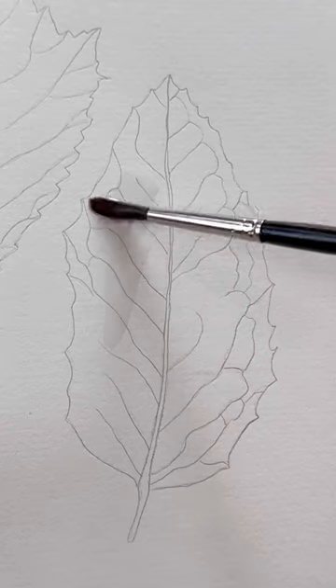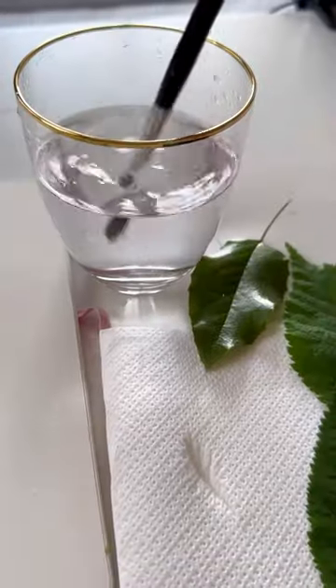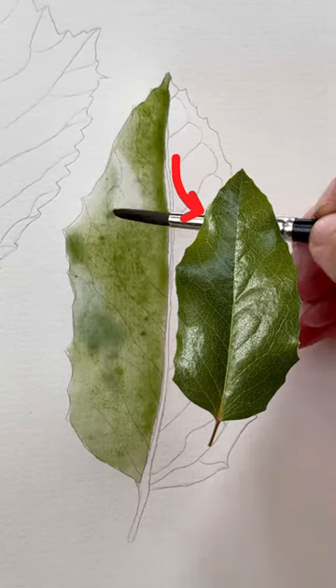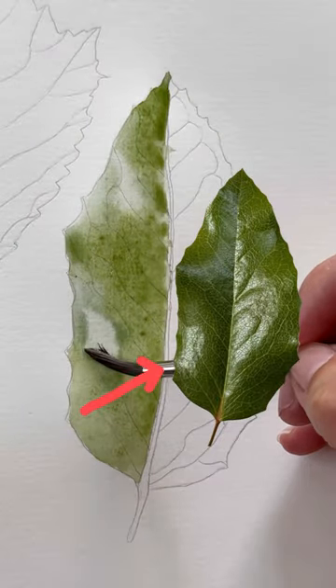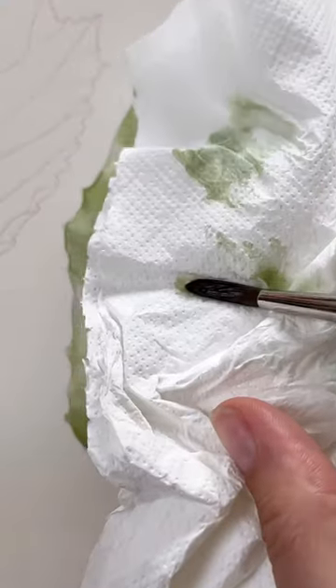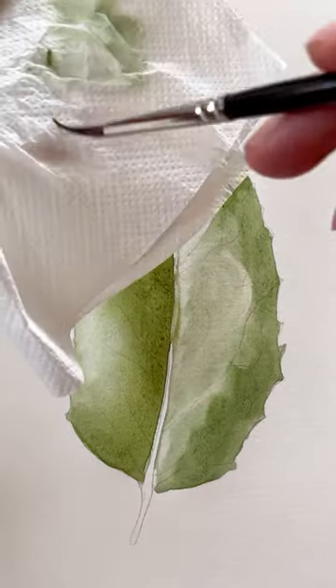Lifting watercolors from paper: first, apply a watery transparent watercolor layer on the paper surface. Wash the brush clean in water, then dry it on a paper towel and lift out watercolors from areas that need to be lighter. This is done in the first layers of the painting process. Repeat until you have the required light area.